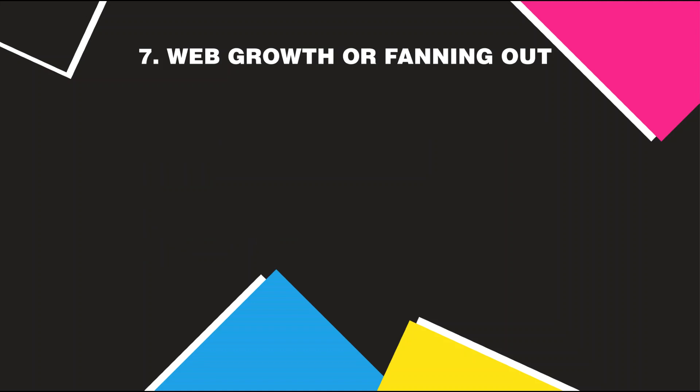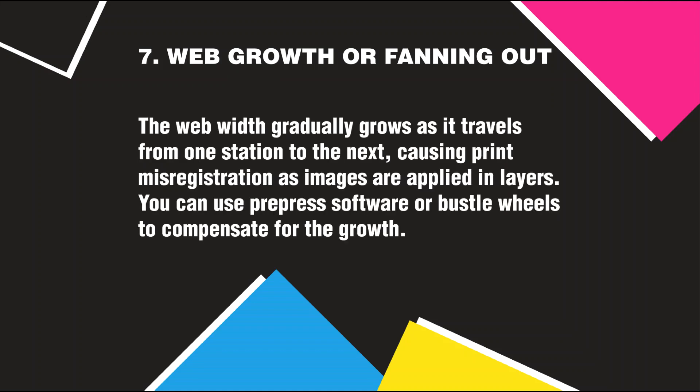Web Growth or Fanning Out: The web width gradually grows as it travels from one station to the next, causing print misregistration as images are applied in layers. You can use prepress software or bustle wheels to compensate for the growth.